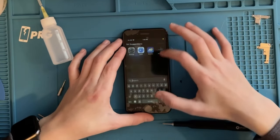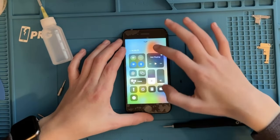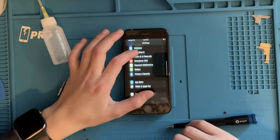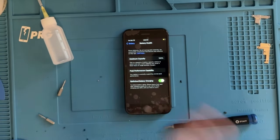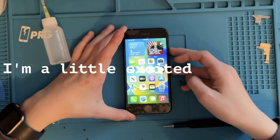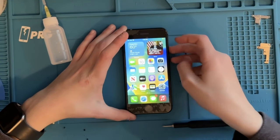Why is the brightness at zero? Oh, because the brightness is at zero. Let's see what the battery says. Yes! We fixed it — we fixed this phone, that is crazy.